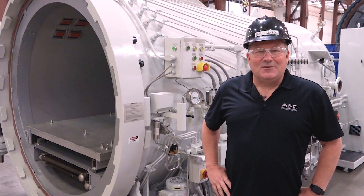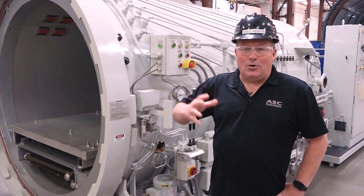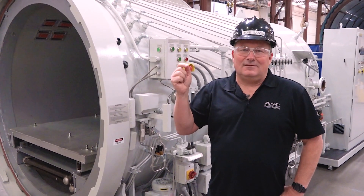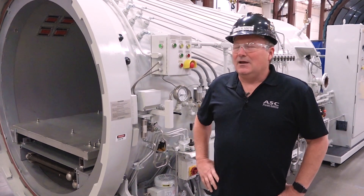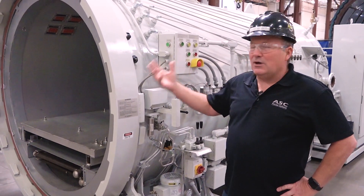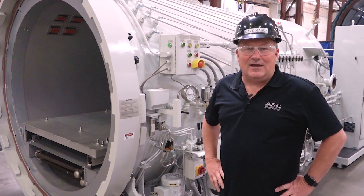One of the first questions people ask about the Econoclave is: why is it called the Econoclave? Well, "econo" in the name refers to the ability of the Econoclave to provide cost-effective operations once that autoclave is running in your facility. Because of the design, because the pressure vessel can be much smaller, you are going to see electrical and nitrogen savings in the amount of 20 to 30 percent over the life of the Econoclave.